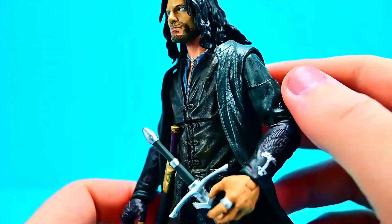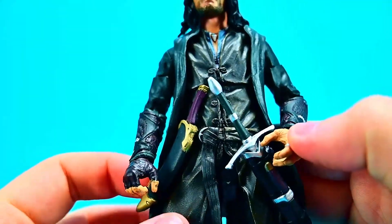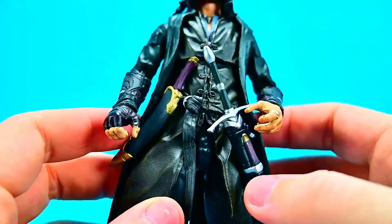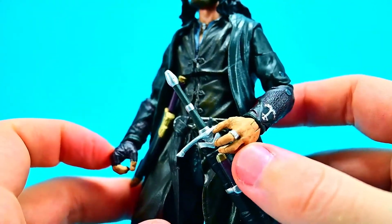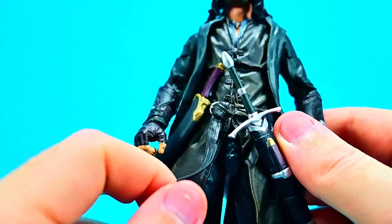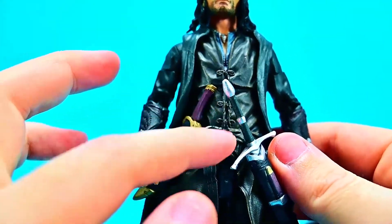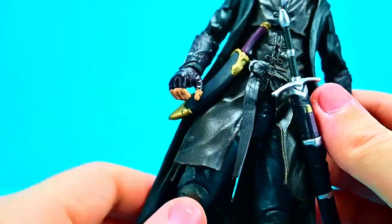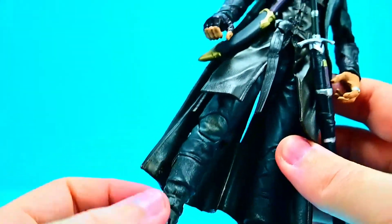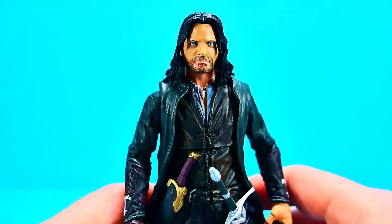He has the necklace around his neck that Arwen gives him, and his leather coat over the top that hangs all the way down. He's got a knife and a sword on his belt. I like his gauntlets — he's got the Gondor tree on both sides, a leather glove on one hand, and a ring on the other. The belt has extra-long leather wrapped around a couple of times hanging down in front, leather pants, and shin-high leather boots. Overall a really cool design that looks exactly like Aragorn — they did an awesome job.